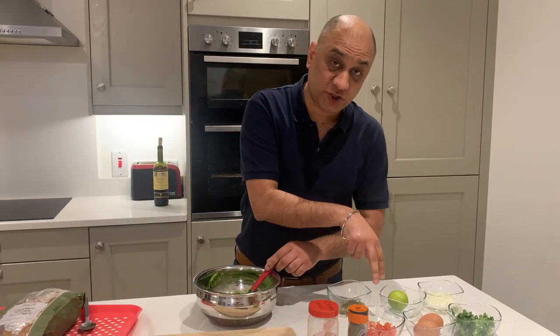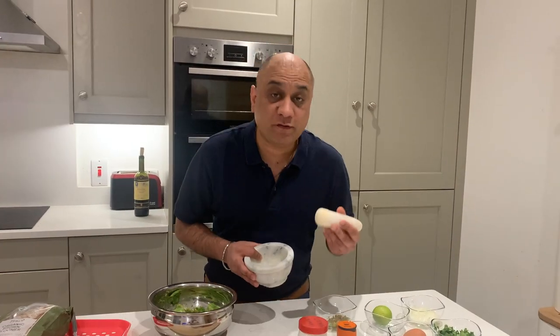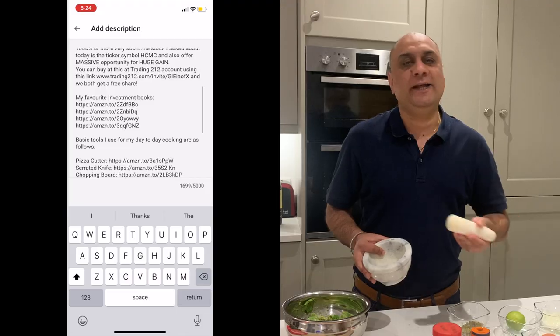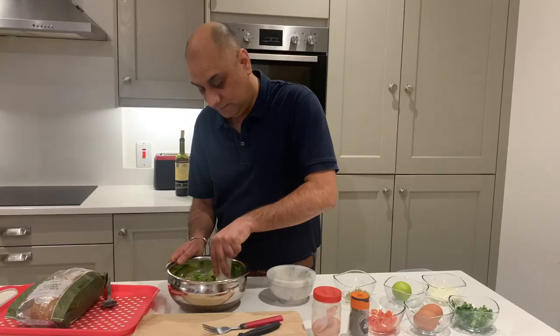It's important to crush the avocado first before you add anything, otherwise you'll be crushing everything together. If the avocado is not ripe enough, you can always use a mortar and pestle. I will leave the link in the description if you want to buy one — it's quite therapeutic doing this.